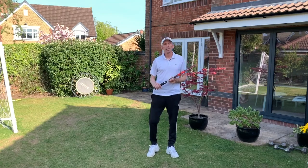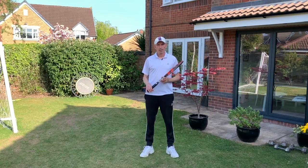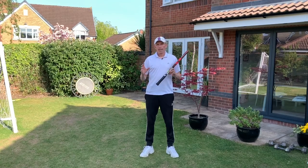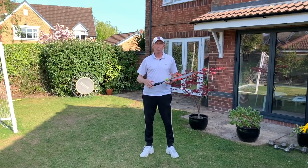Hi, it's Steve from Optima Tennis. Welcome to lesson 15 in my series of tennis drills that you can do at home. Today we're going to look at how you can generate topspin on your forehand. A lot of club players find it really difficult hitting topspin on the forehand, so I'm going to try and simplify it for you.